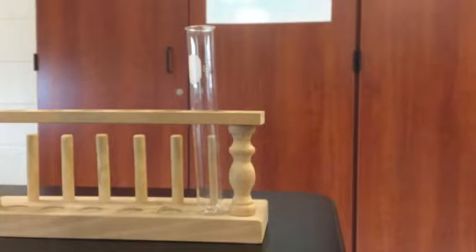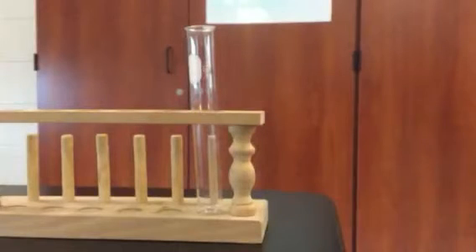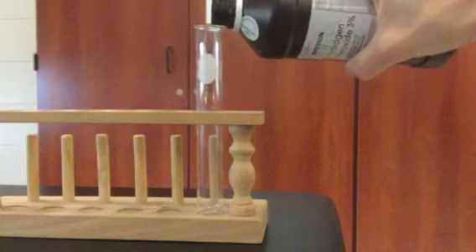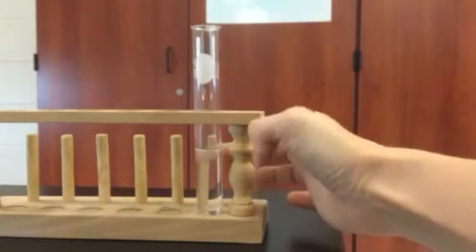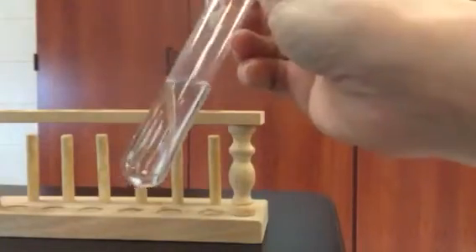Hi guys, so this is reaction one for our lab. I'm going to take some hydrogen peroxide and pour it into my test tube. Bring it a little closer so you can see. There's our hydrogen peroxide.